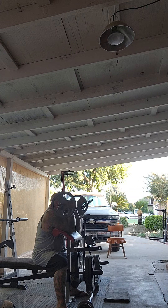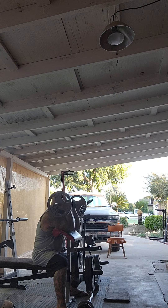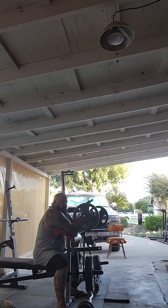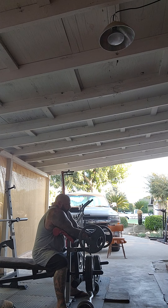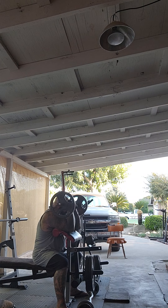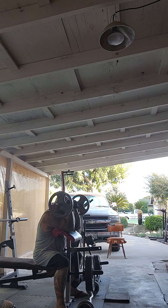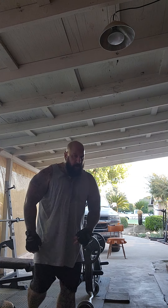When you do these you want to go all the way down — not real fast. These are concentrated movements. This is the proper way to do preacher curls: concentrated movement, slow, all the way up, all the way down.